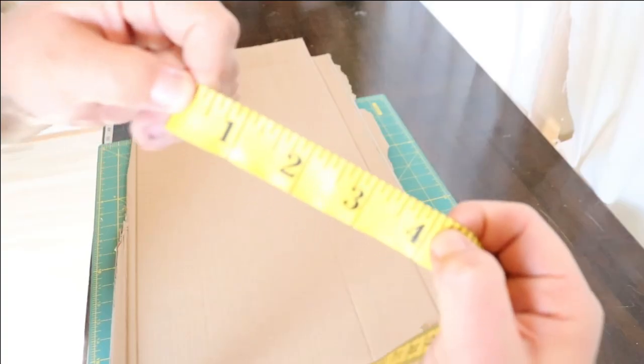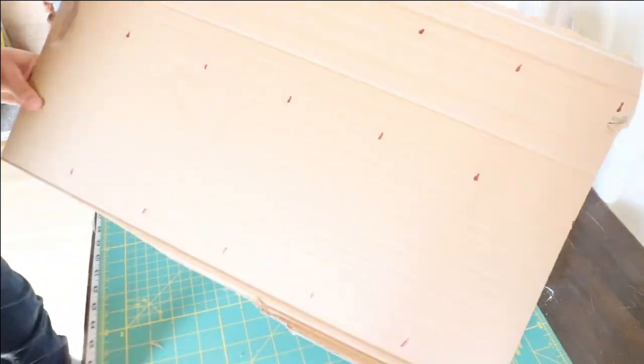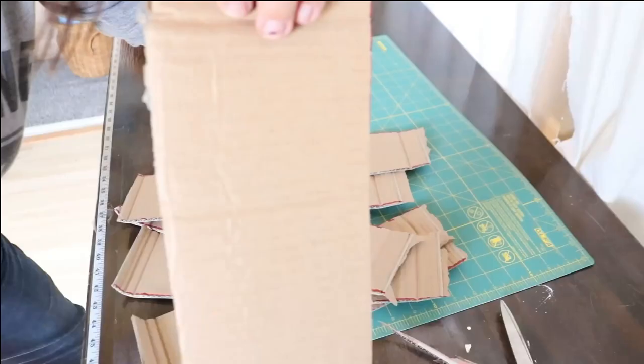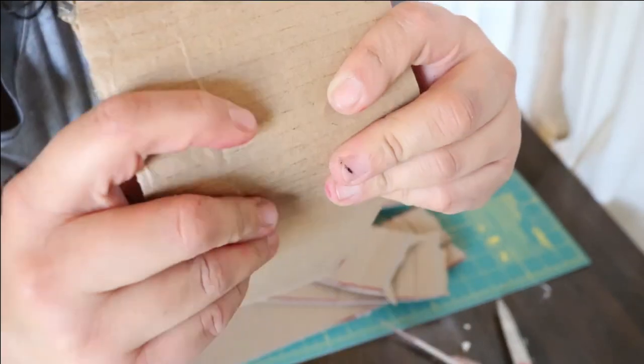Step three: the sides. With the leftover cardboard, cut a bunch of four-inch wide strips. These will be the sides. The length does not matter, but be sure to cut against the corrugation. This will make it easier to do the bends that are required to shape the sides.